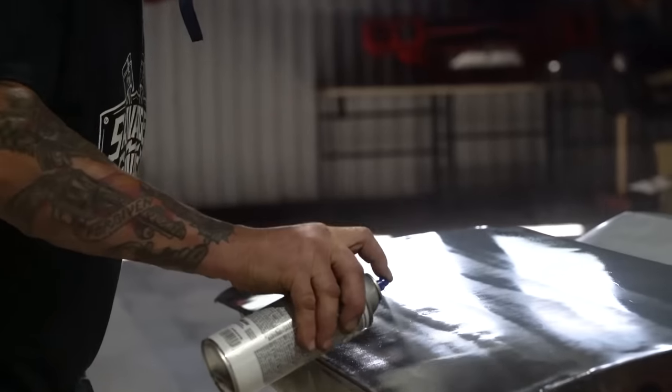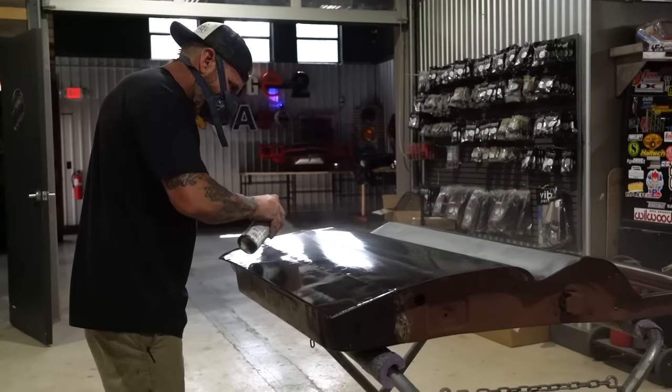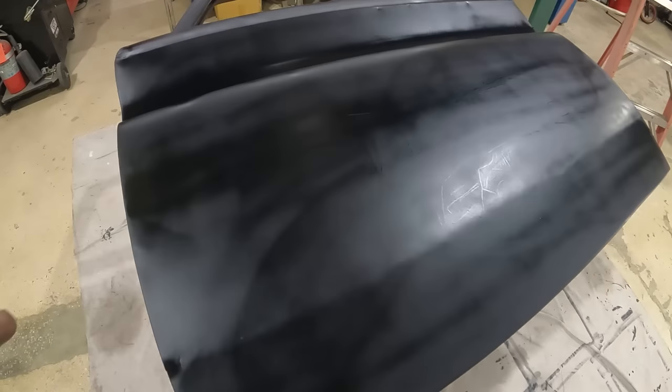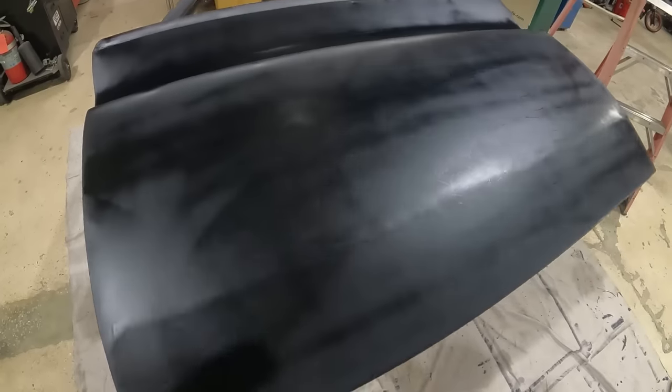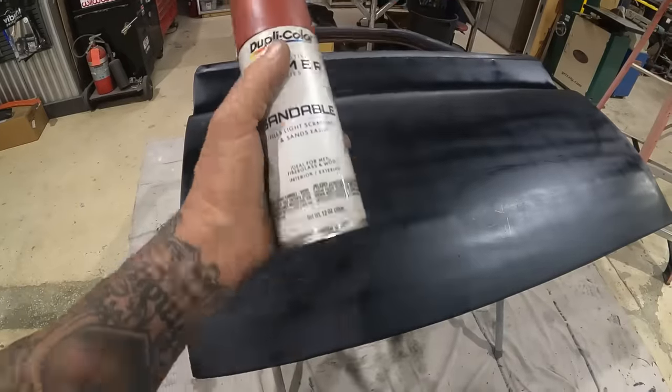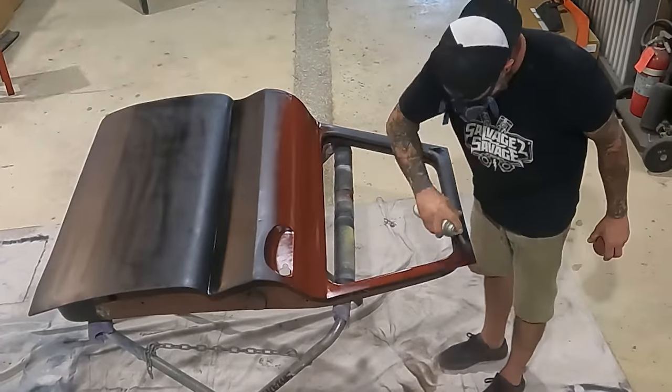We got our first coat down — this is a black primer. This is going to ensure we have good adhesion onto our bare metal door, and it's also going to give us a nice black undertone when we sand it back. Next step is I'm going to use this red primer and throw a light coat on — I'm not going to go too crazy.